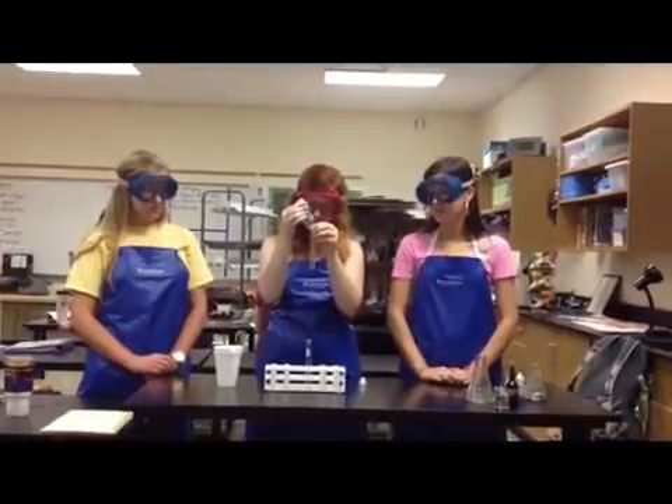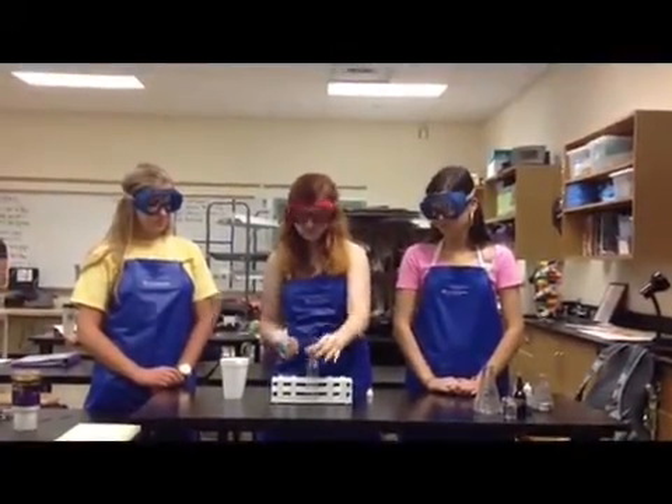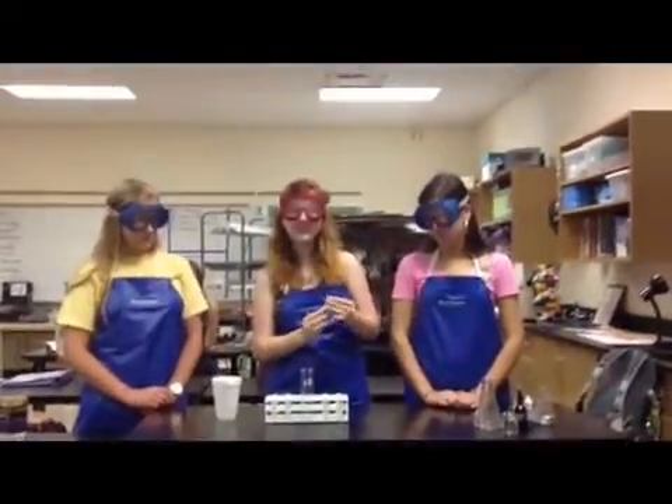This is water mixed with sugar — fifty percent water, fifty percent sugar. We're going to put ten drops of Benedict's in the sugar water. Now we're going to place each test tube, both at the same time, to soak in hot water for two minutes.